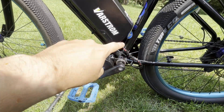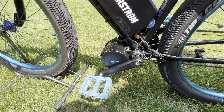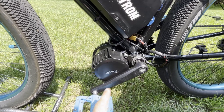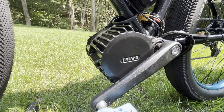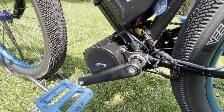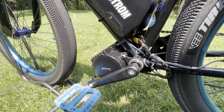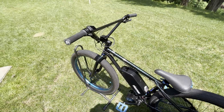Coming down here, basically everything you're seeing here is new, except these pedals. The motor is a 52 volt, 1000 watt, Bafang BBS HD — it's a pretty beefy motor. I believe in the US the limit is 750 watts, so just be careful if you do put this on your bike and you're living in the US.